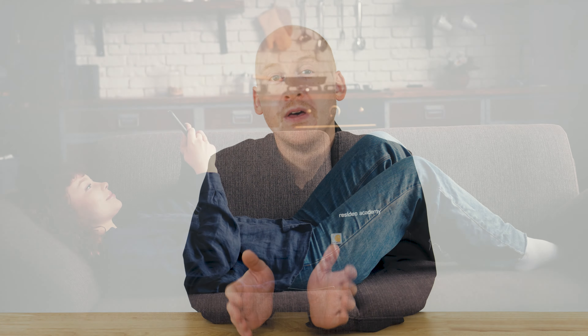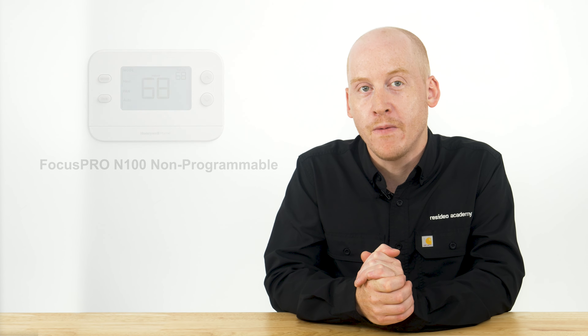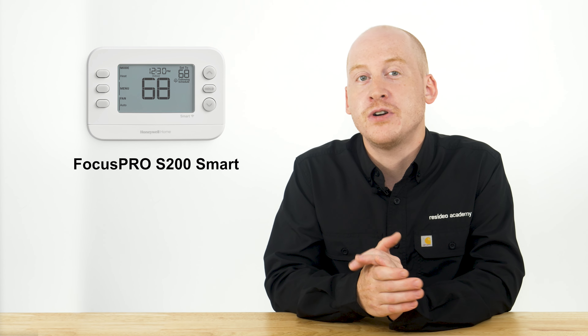Help your customers stay comfortable and save on energy costs by keeping their heat pumps operating at peak efficiency. Hi, I'm Isaac from Resideo, and today I'll show you how the settings on the Focus Pro N100 non-programmable, P200 programmable, and S200 smart thermostats with multi-stage heating will help you accomplish this.